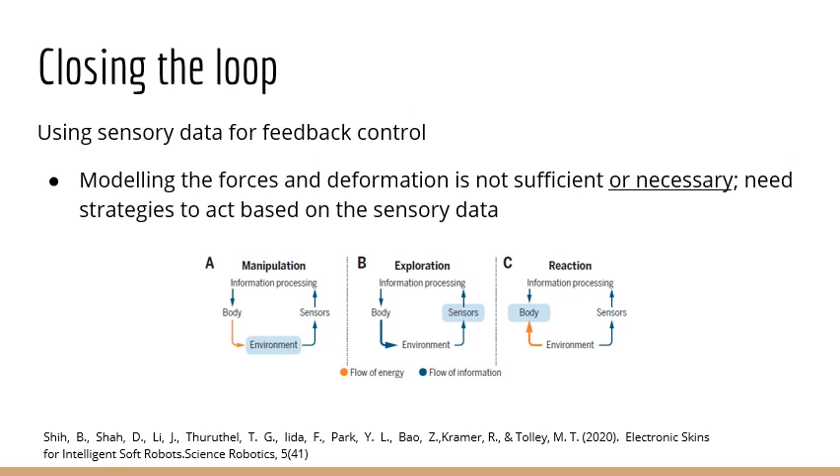Now we go to the final part of the talk: closing the loop using embedded strain sensors for feedback control. So far we have discussed modeling soft strain sensors — essentially interpreting the soft strain sensor data into meaningful physical quantities. But for closing the loop, whether it's for manipulation, exploration, or reaction, we just need the sensor to contain data about either the environment or the body, so that an intelligent information-processing agent can act based on this data. It's not necessary to physically interpret this data, but it is necessary that this data contains all the state information about the body and the environment.